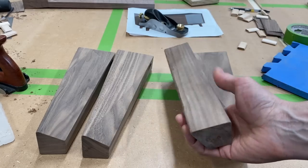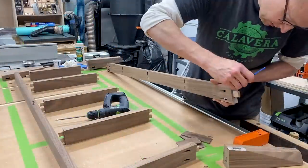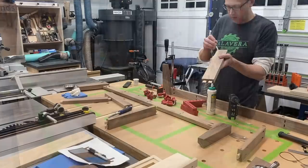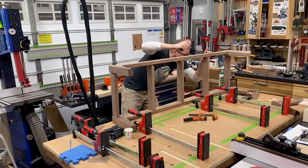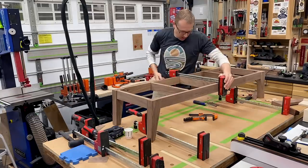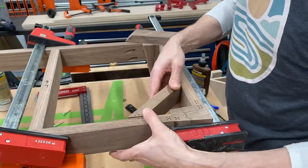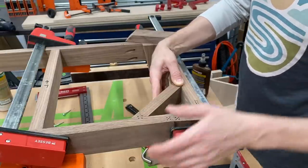Glue up montage — engage. While this assembly is in the clamps, I've made some corner blocks here, which will just tie all four corners of this space together and give it a little bit more strength.